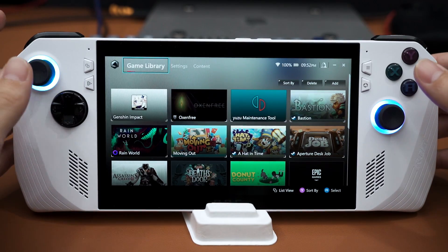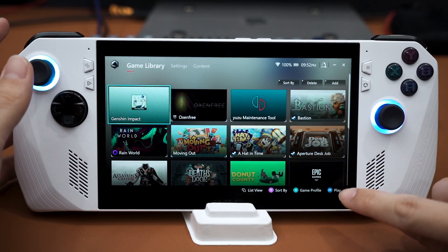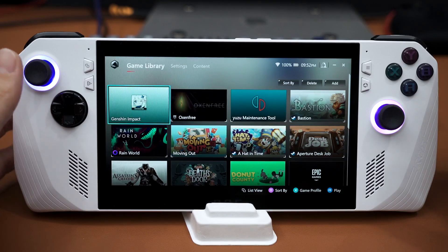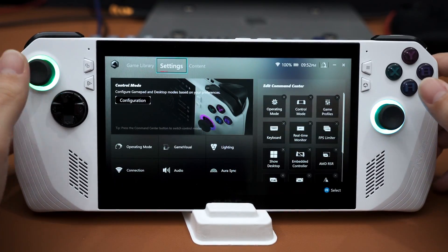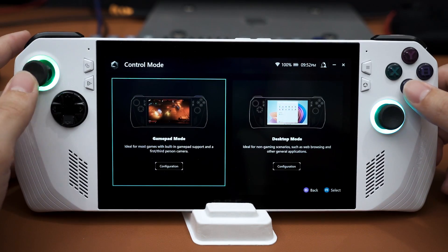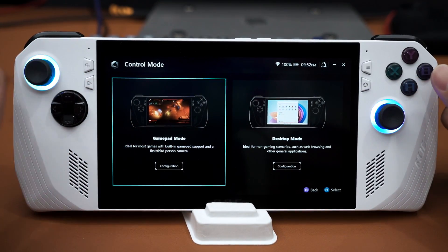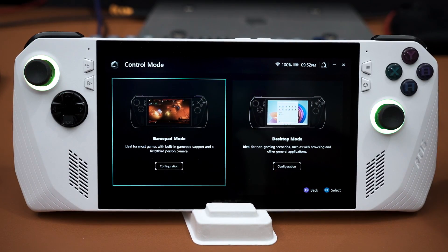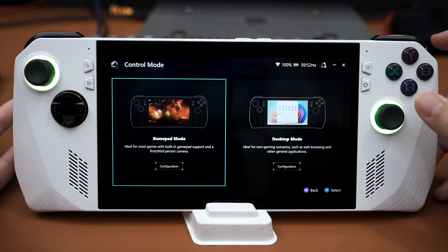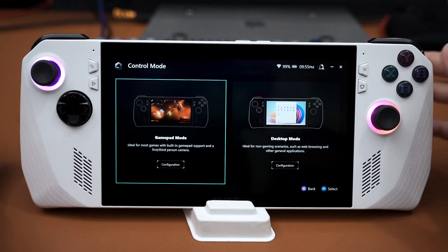Once you boot up, you can launch your game directly by pressing the A button to play, or you can customize the game profile as well. Going into settings, you can configure the control mode. There are two modes: gamepad mode, where all the face buttons work like an Xbox controller, and desktop mode, where the joysticks work as a mouse cursor, arrow keys, and your triggers work as left click and right click.